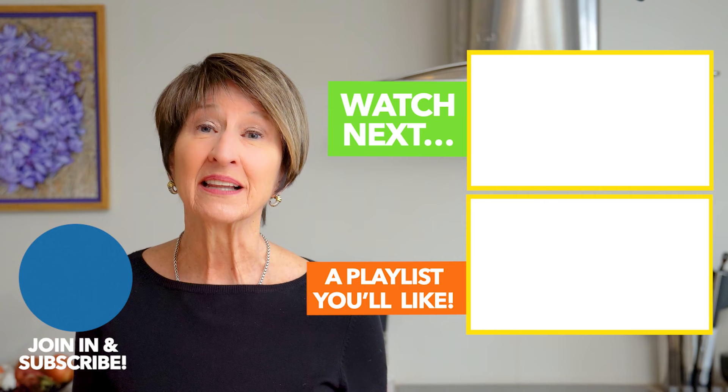Now that you've learned how easy it is to make this winter dinner workhorse that can work all week, you're going to want to watch this playlist for other fast pantry recipes that can make weekly meal prep a snap. Just click here.